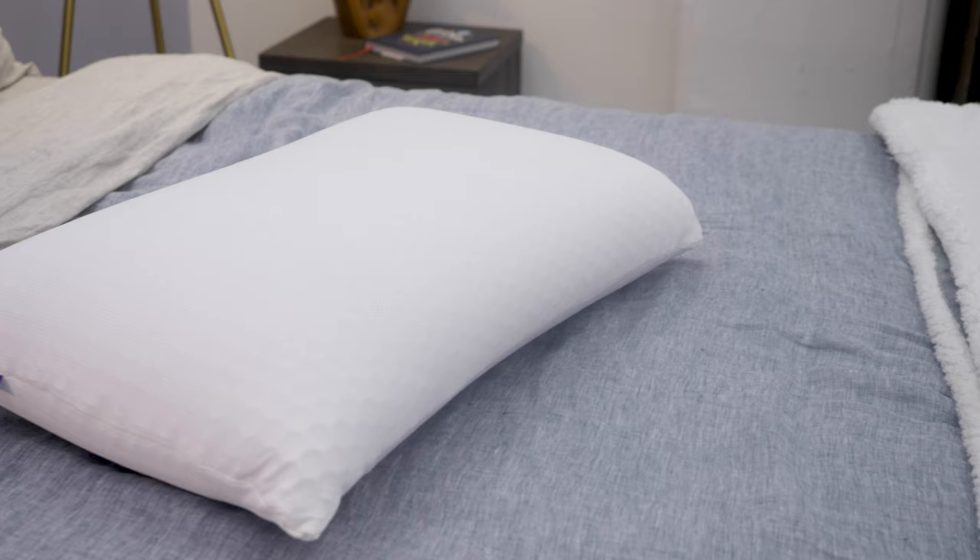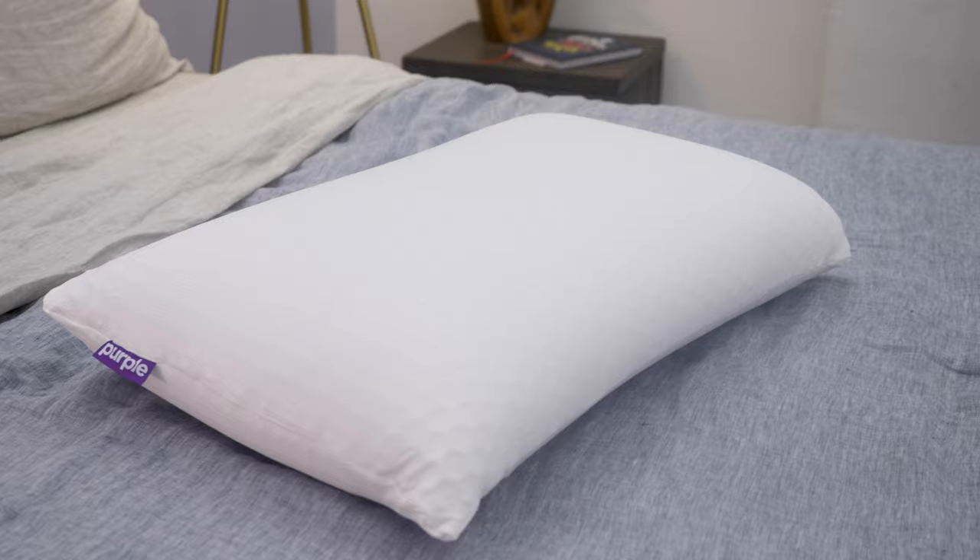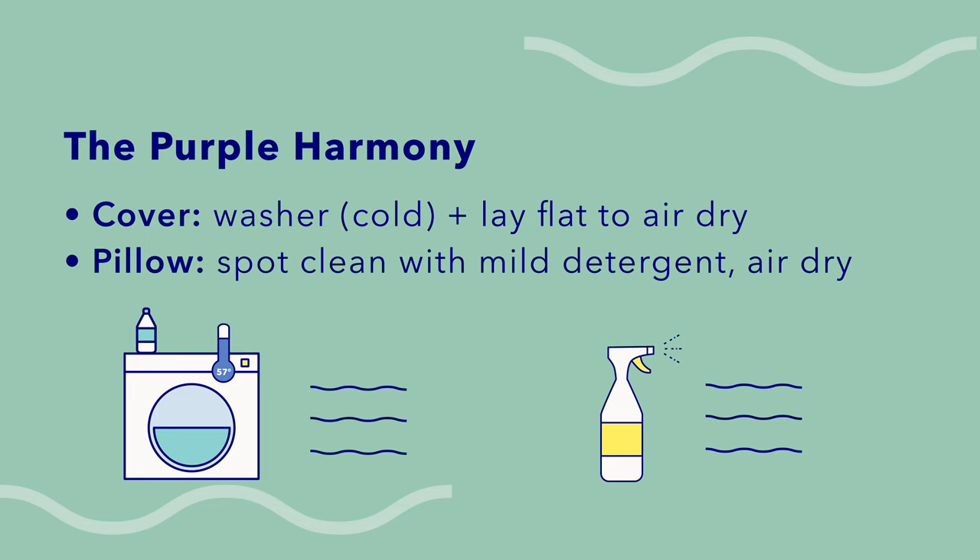When it comes to the Purple Harmony pillow, it has the trickiest wash care. First, remove the cover — that can be washed on a cold, gentle cycle with mild detergent, then lay it flat and allow it to air dry naturally. The core of the pillow should only be spot cleaned with a damp cloth and a mild detergent, then left to air dry as well. It's really important to make sure all parts of the pillow are totally dry before you dress it with a pillowcase, to guard against any buildup of mold or mildew.